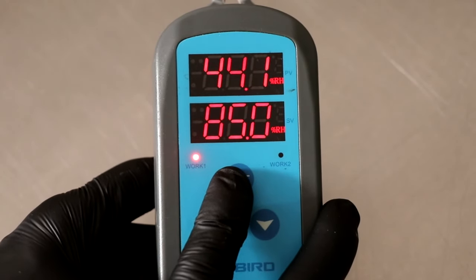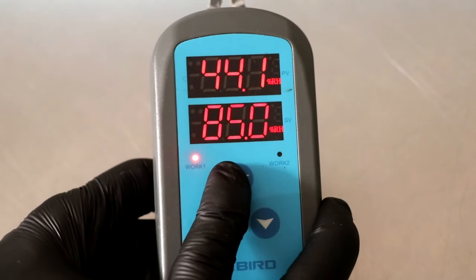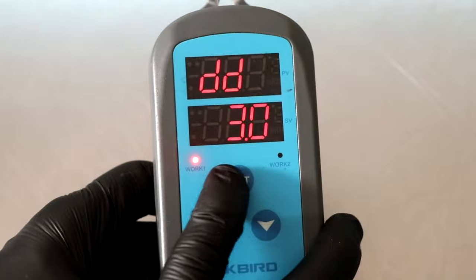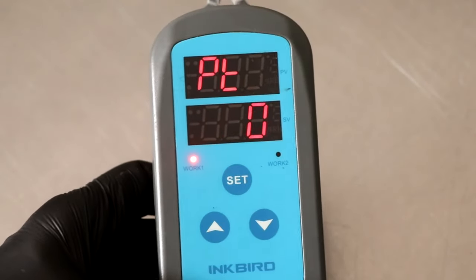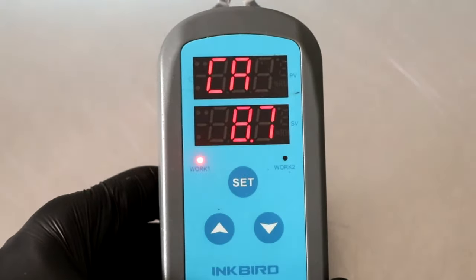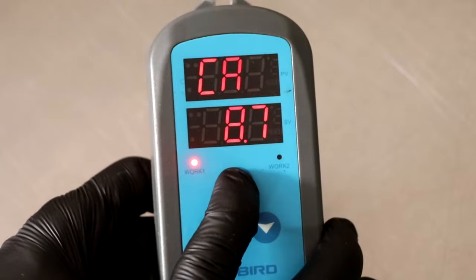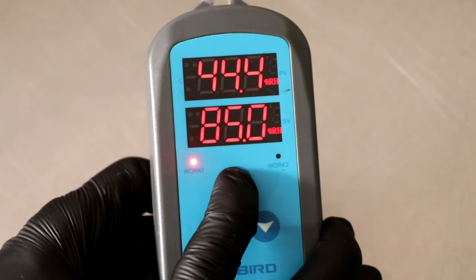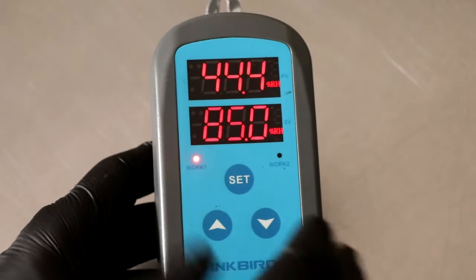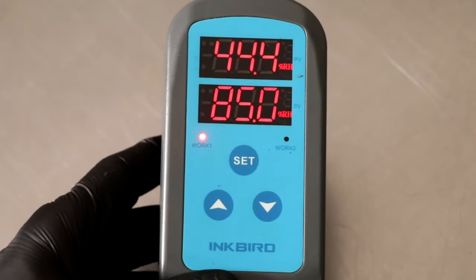The last thing you need to know is that if you stay on any one particular setting too long, it automatically defaults back to its original menu and you have to start over. The only way that this will record your actual changes is if when you're completely finished, you press and hold the set button for three seconds, at which point your settings are saved. If you don't press and hold the set button and your unit just cuts back into operation mode, then you have to go back in and redo all the settings.